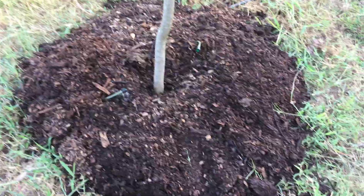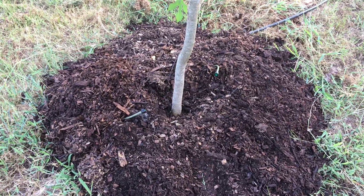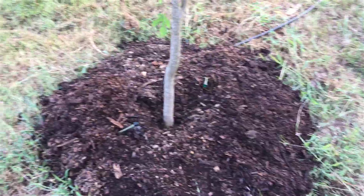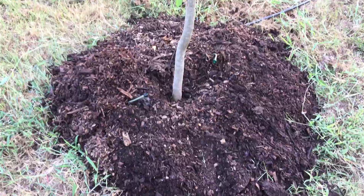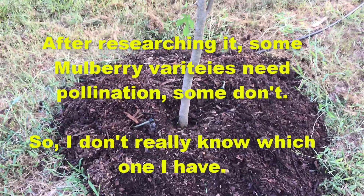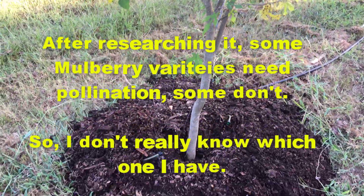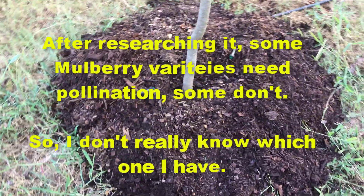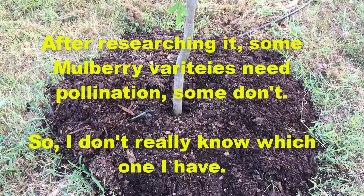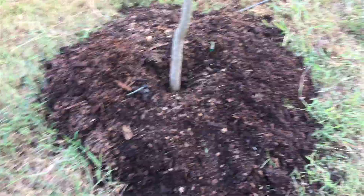We're mulched, we're dripped, we're irrigated, and hopefully this little tree will take off. It's done real well — this is the second year and it's grown three or four feet, so it's done pretty doggone good. I had berries on it early this year and early last year, but nothing stayed on it. I don't know whether that means the birds came and got them, or if it's just too young to produce real well. I don't think they need a pollinator but I'm not sure — I need to look that up.